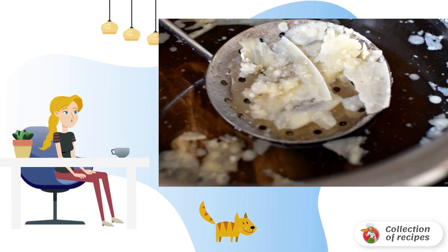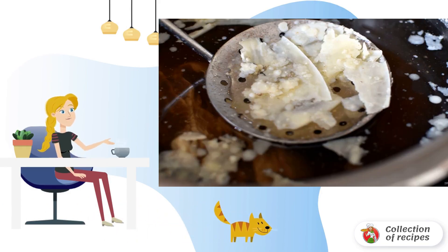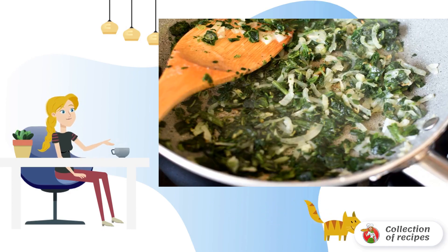Next, remove excess fat from the broth. I usually cook the broth at night — by morning it is infused and the fat freezes on top, making it easy to remove. After degreasing, the broth should certainly be filtered through a wet linen napkin or double gauze.